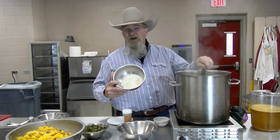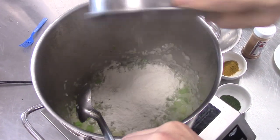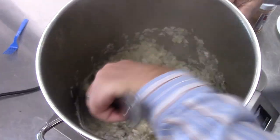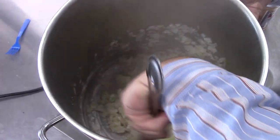Next thing we're going to do is add five ounces of flour — it's going to go in. You're going to dump in this flour and get it stirred in with the vegetables real good. That's going to be our thickening agent for this soup, to help thicken it up. We're just going to cook it long enough to get rid of the raw flour taste.